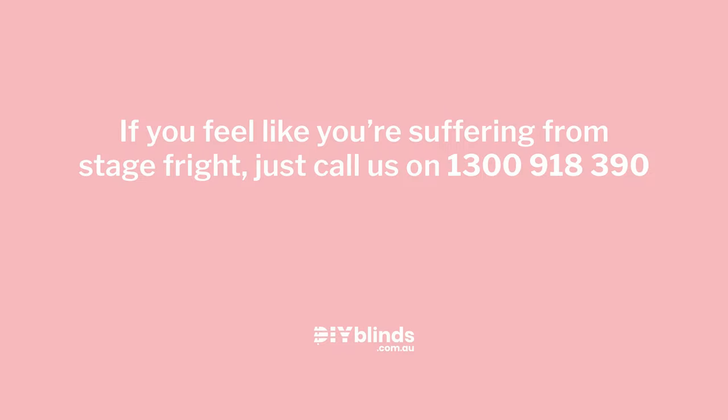If you feel like you're suffering from stage fright, just call us on 1300 918 390.